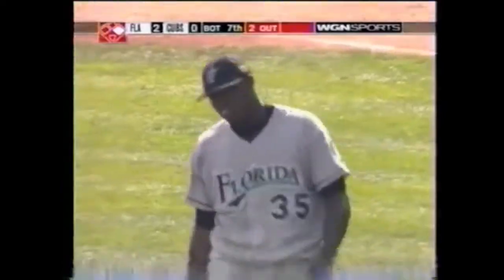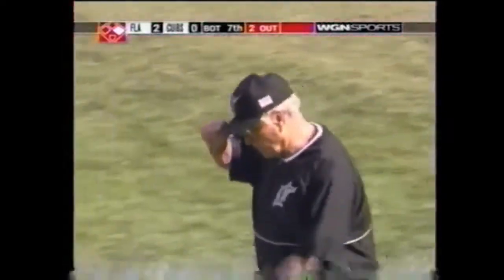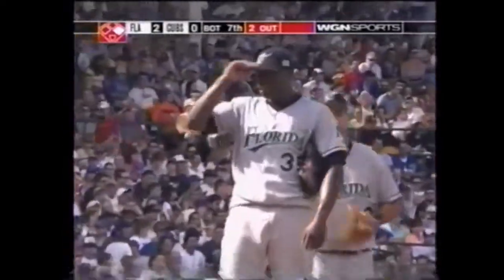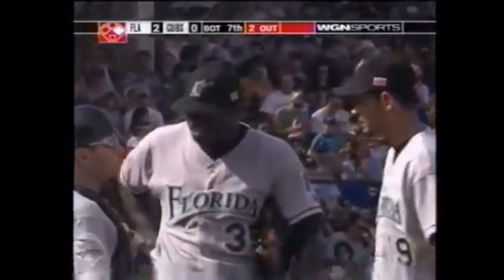Derek Lee will come to the plate. Jack McKeon bounces out of the dugout and the Cubs find themselves in the Marlin bullpen. Willis — six innings and two-thirds of six-hit baseball today — and a couple of fine efforts in the field gives him a two-run advantage here at Wrigley Field.